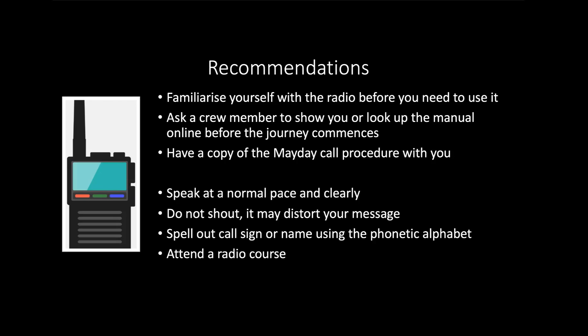The important thing is to speak at a normal pace and very clearly. Don't shout into the microphone just because it's noisy — that can distort your message so much the receiver can't hear it. Always spell out call signs and names using the phonetic alphabet, as many things can sound the same. The best thing to do is attend a safety course such as a radio course so you know how to do this properly and have had a chance to practice.